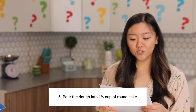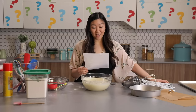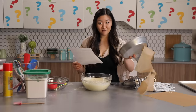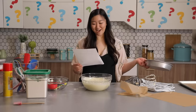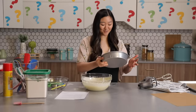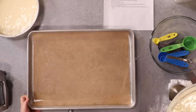Next step: pour the dough into one and a half cup of round cake. Is that saying pour a cup and a half of the batter into the round cake pan? And the next step is place all the dough in the other baking pan. So I'll do a cup and a half in the round pan and the rest in the baking sheet. I'm going with my heart. Making sure it's even — it doesn't say that, but I assume it's needed. I guess put the rest in here.